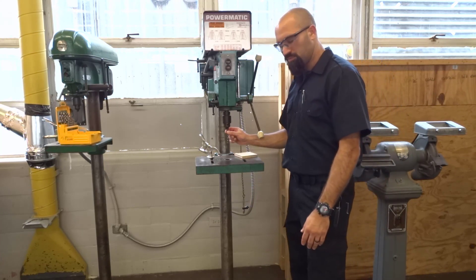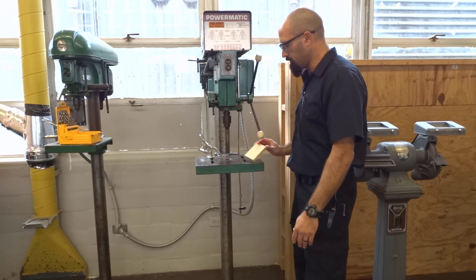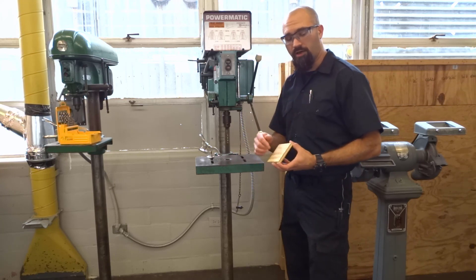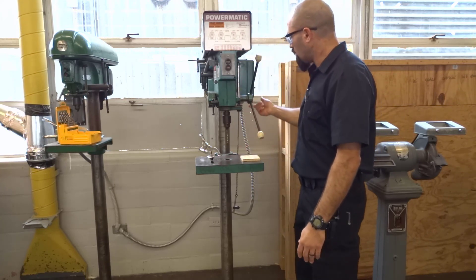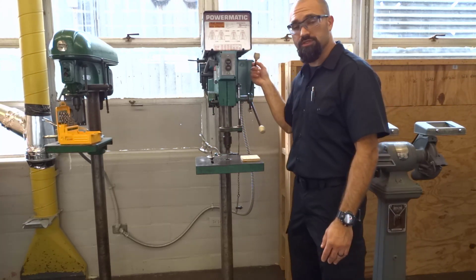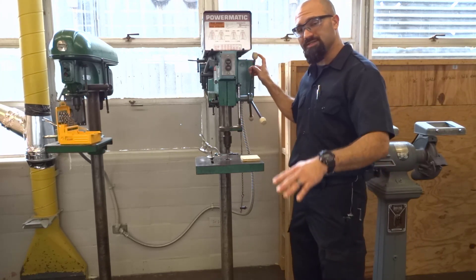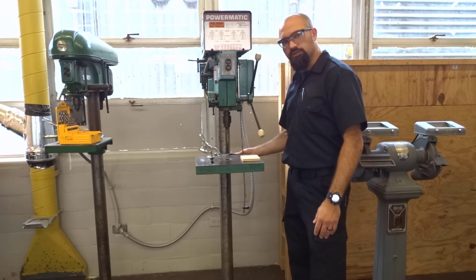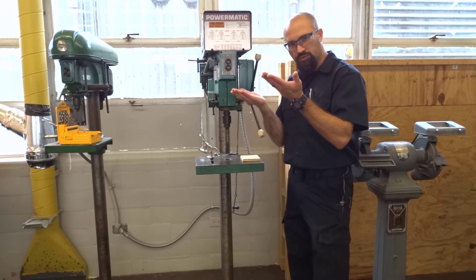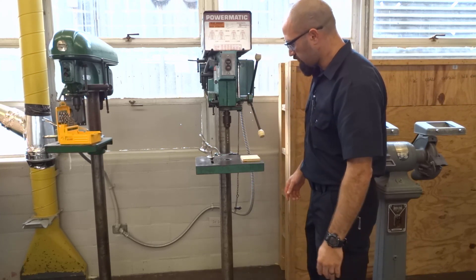Now that I've got the drill bit in place, before I even think about where to put the piece of wood, I want to make sure that this drill bit will go through the table, because my hole is going to go all the way through the piece of wood. So I'm going to pull the turret handle down, and I can see that it goes straight through the center of the hole in the table — so I'm good. If it wasn't, there's a clamp in the back that I can loosen up to swing the table left and right, or raise and lower it.